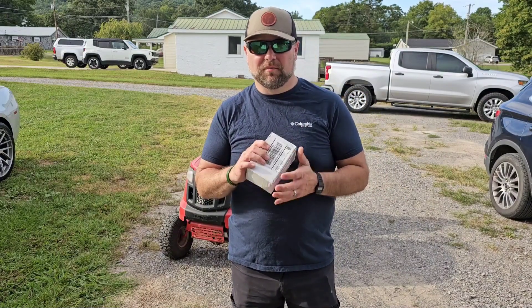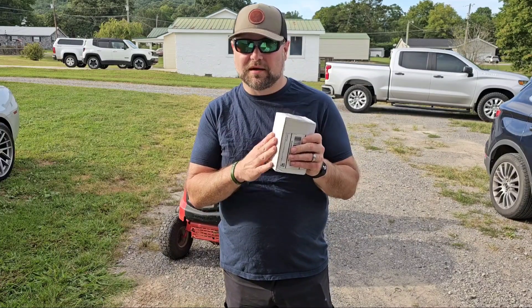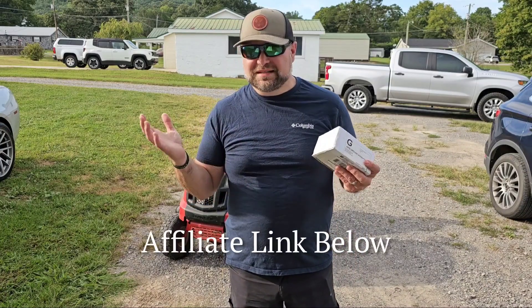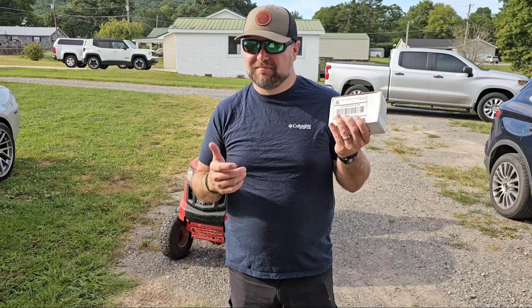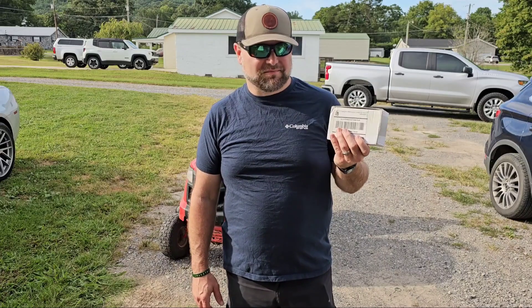This is the carburetor I purchased off of eBay or Amazon — I can't remember, I think it was eBay this time. They sell it on Amazon as well. They're like $16. They're Chinamark carburetors, but this is what I put on whenever a carburetor goes bad. They're so cheap, just buy a new one. Let's unbox this one and see what we're looking at.